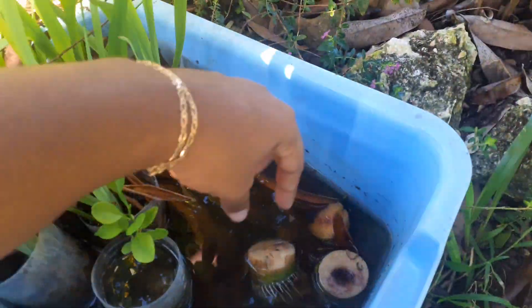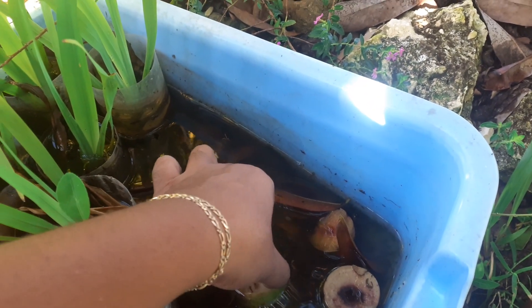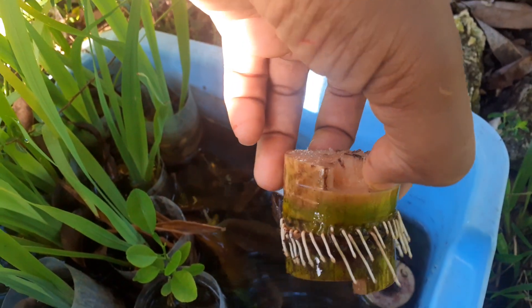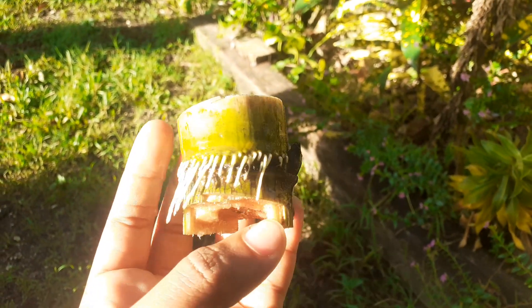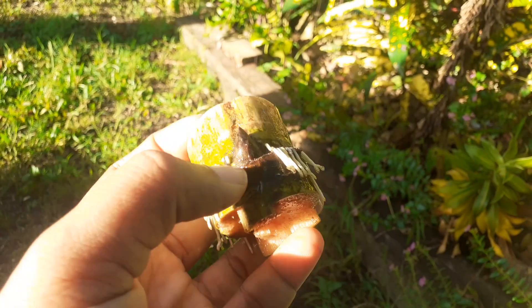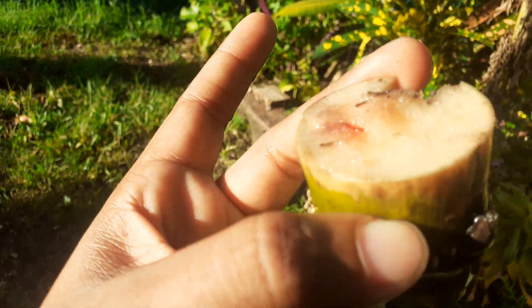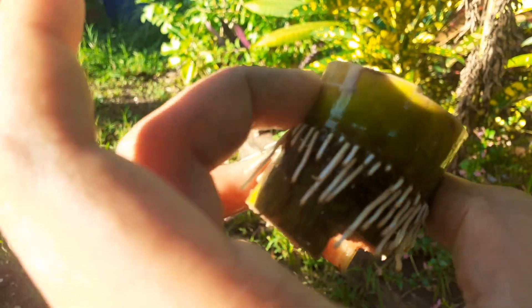Hey guys, welcome back to the Local Beef Homestead channel. Today I'm gonna show you how I grew sugarcane from the bumps. This is the sugarcane bump — it's not really edible to chew through, it's hard. Some people do it but I don't. So this is where the joints are, right here. I just cut this part off with one smooth chop and put it in some water, and it started sprouting. This part is where it's going to shoot up another sugarcane. I've done it before and I'm gonna show you guys how I do it.